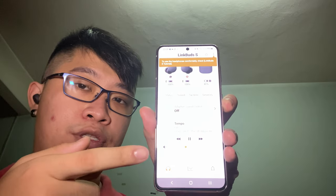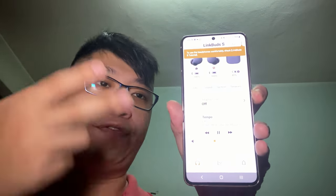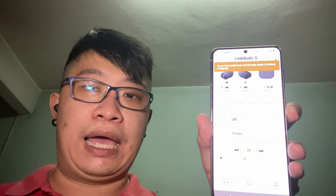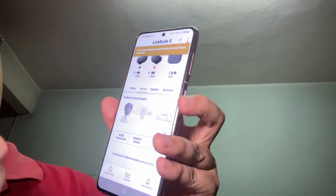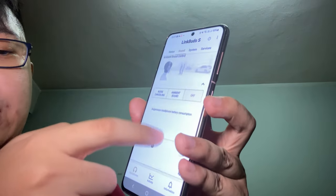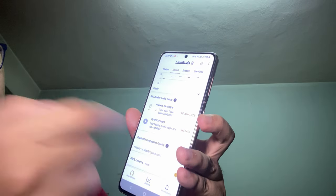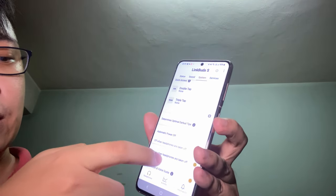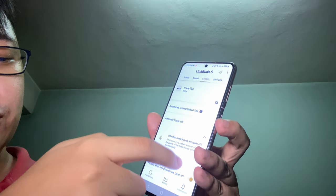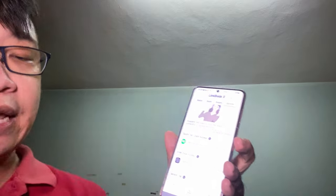I've connected and completed the setup on the Sony Headphones app. As usual, you need to download the app for all Sony wireless headphones and earbuds to access all the settings. You have the usual suspects: status, sound, ambient sound control, noise cancellation, equalizer, 360 Reality Audio, Bluetooth connection quality, DSEE Extreme, voice assistant, touch sensor function, automatic power off, and quick access to Spotify and Deezer as well.